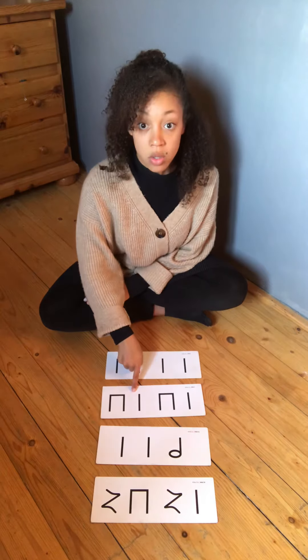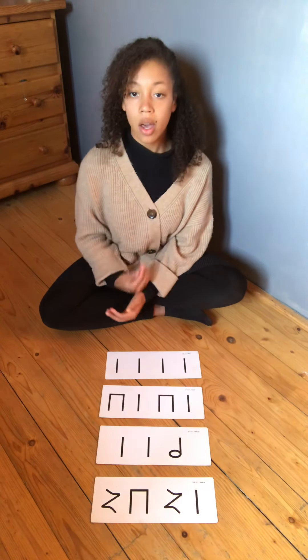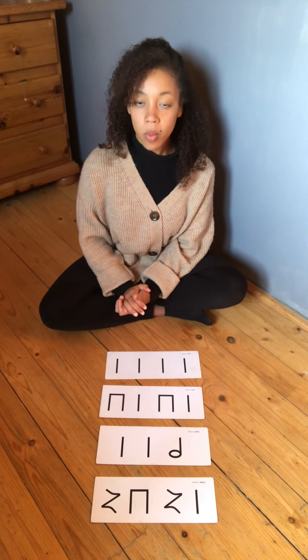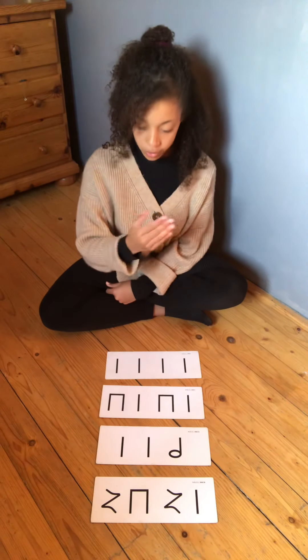One, two, off I go. Ta, ta, ta, ta. One, two, off you go.